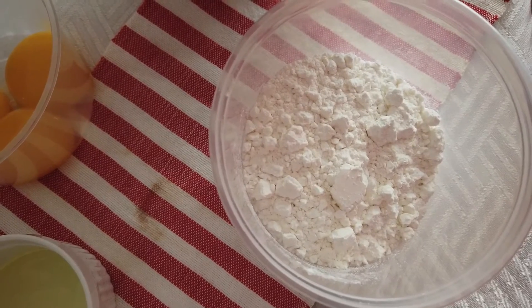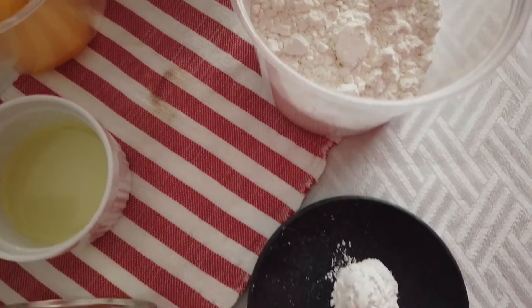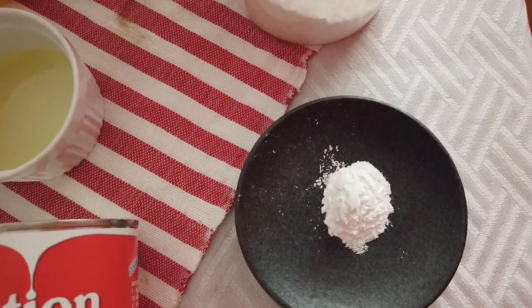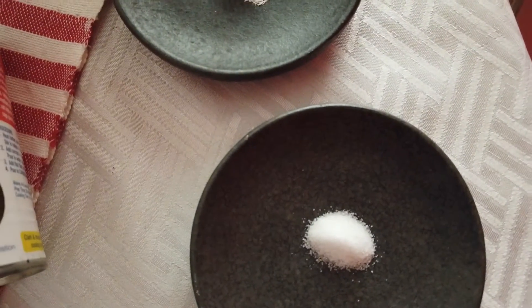For our ingredients, we need one cup of cake flour, two teaspoons of baking powder, and one fourth teaspoon of salt.